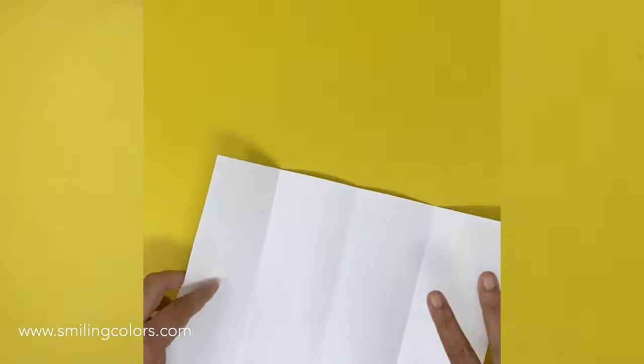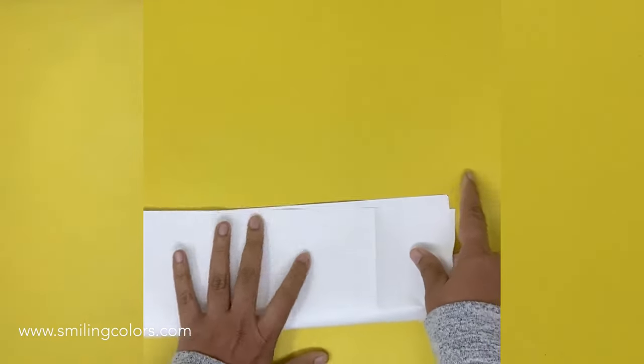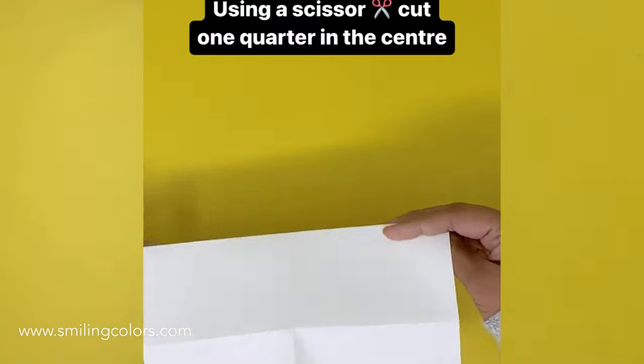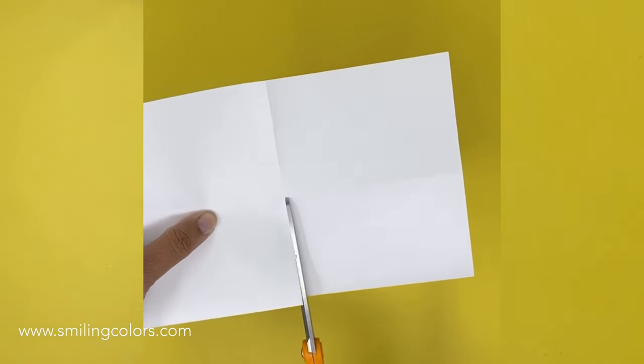So now you have 4 columns of your paper. Now you want to fold vertically to create another crease. When you open it up, we have now 8 parts of the paper folded. Turn it again so we have it in the horizontal fashion.